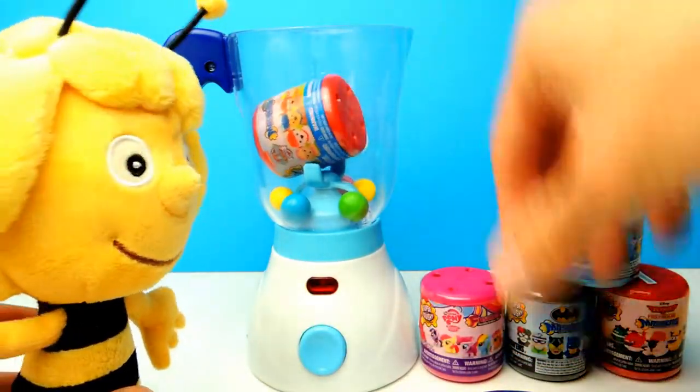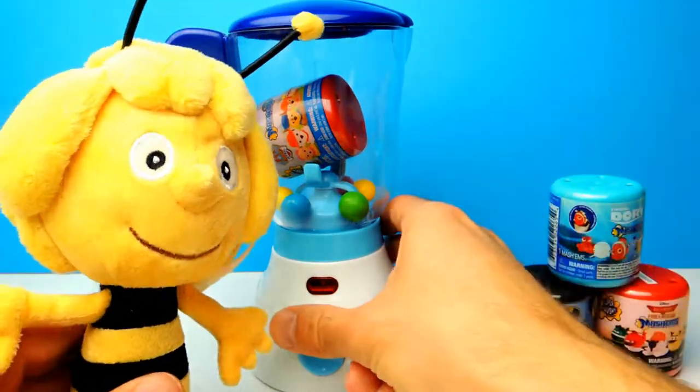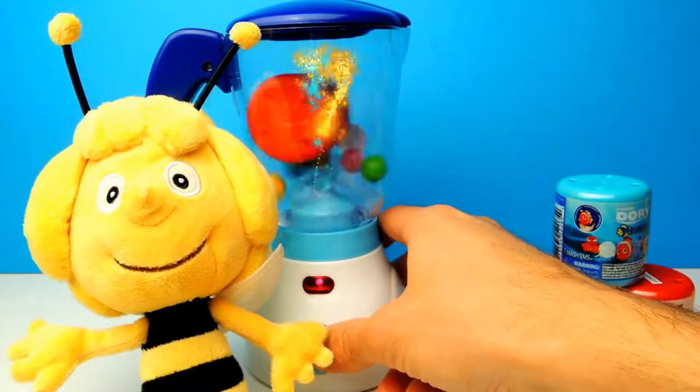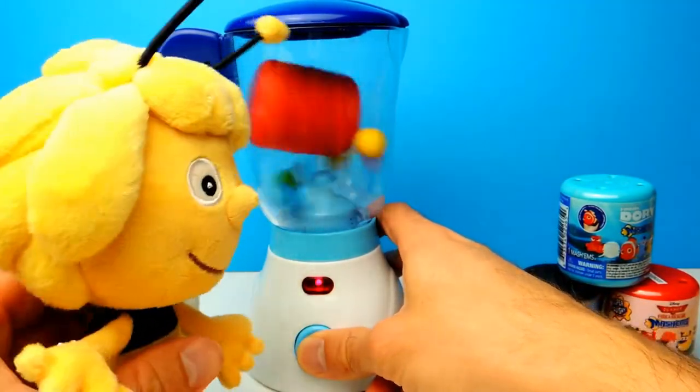Our first Mashem for today is a Paw Patrol Mashem and I'm a huge fan of Paw Patrol, so let's see what happens. Let's start the blender - it's already mixing and there's some kind of magic going on, which is super duper interesting.